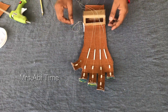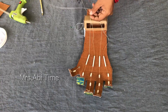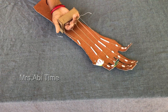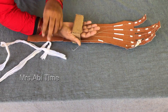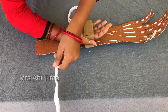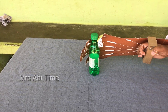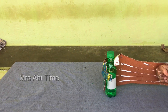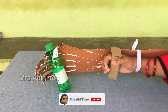I am going to put it in the pan. Let's go.